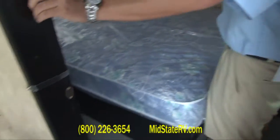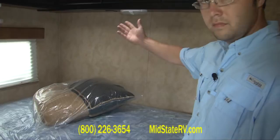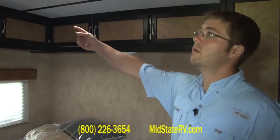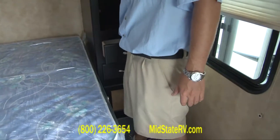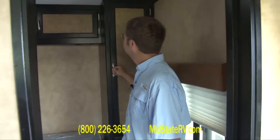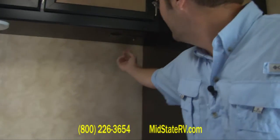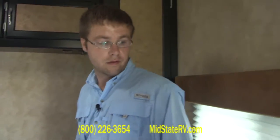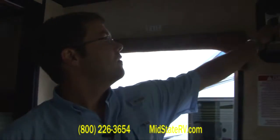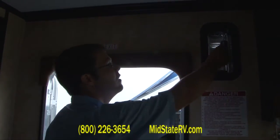Back here you've got a little pocket door for privacy. Big queen-size bed — it also comes with two pillows and a comforter. You've got a lot of storage all the way around and a big wardrobe here with a couple of drawers. Underneath here, if you wanted to put a TV in the bedroom, you've got your cable outlet and a plug so you can put a wall mount and watch TV back here. Right here is another vent like I showed you outside — you can open this one and the one in the back to get airflow and cut down on fumes while you're traveling.